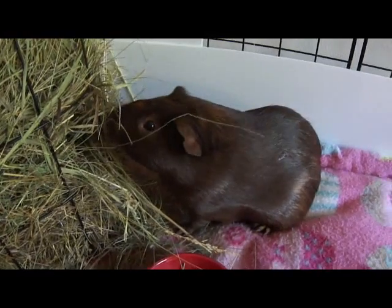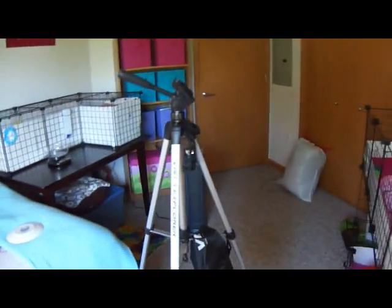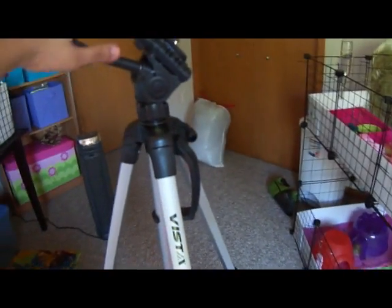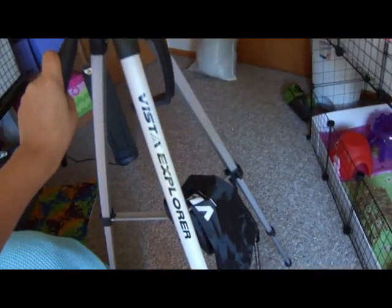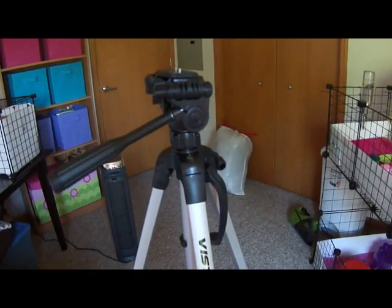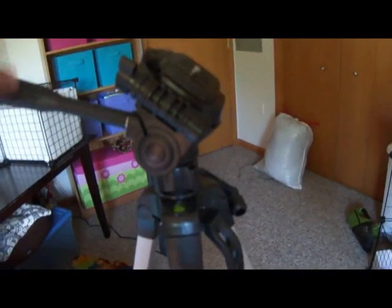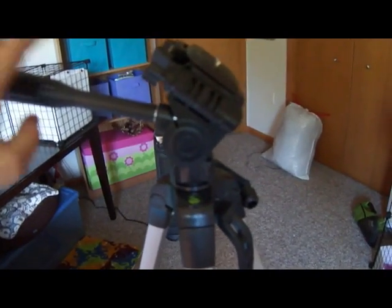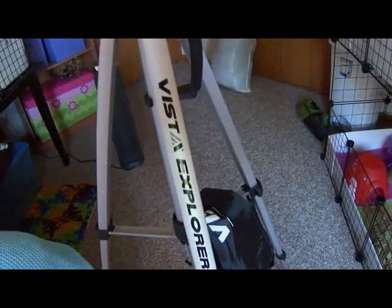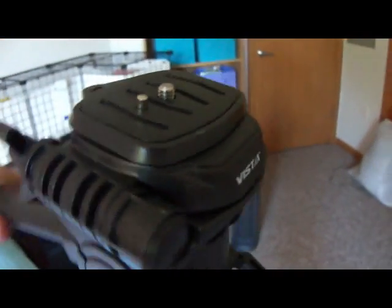In case anybody was wondering about the tripod I used to make this video, I can show it to you now since I have it right here. As you can see, it's pretty huge — big enough to film in the tallest cage, which is great. I got it for pretty cheap because I'd wished I had a tripod on several occasions, but all the ones I'd seen were over a hundred dollars. I found this one on Amazon for about eighteen dollars, which is a pretty sweet deal, and I have no complaints. The brand is Vista Explorer, and over here is just where you mount the camera — it has a little hole underneath and you screw it on, and then you can move it in any direction.